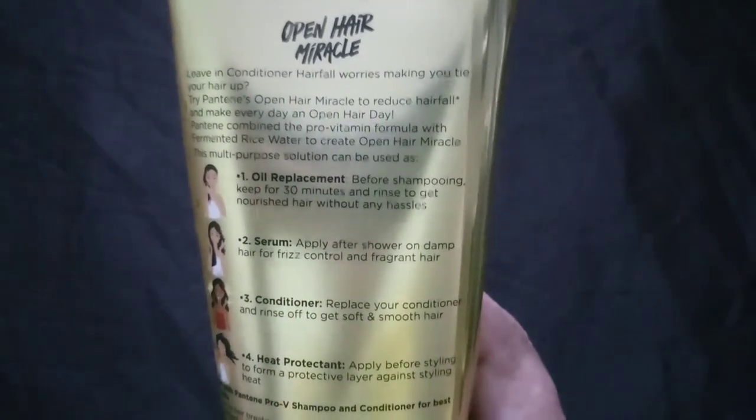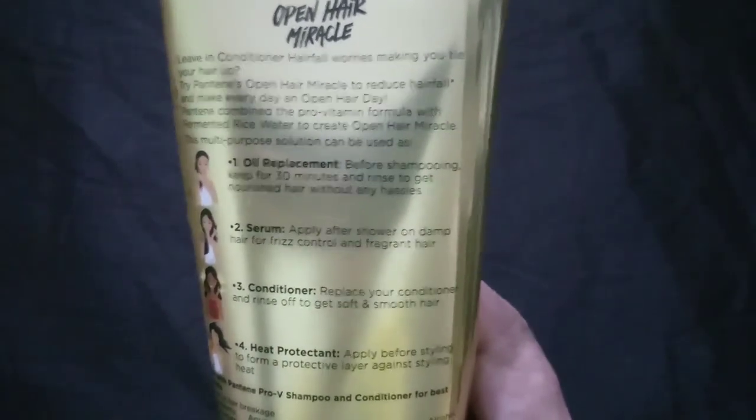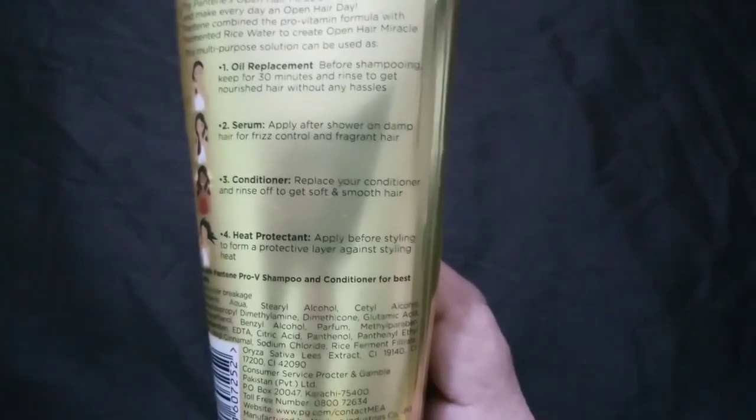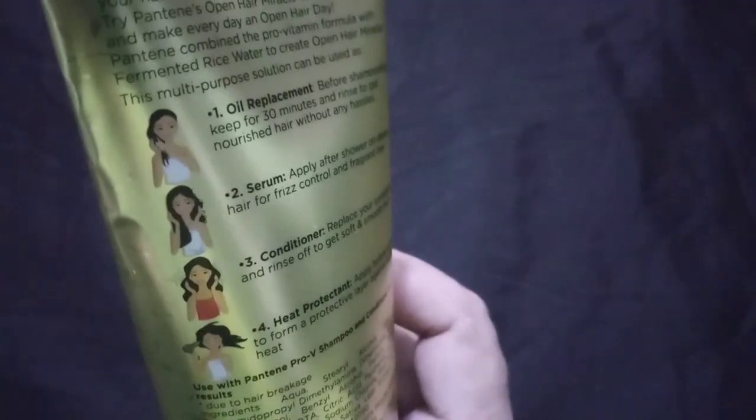After you use it, you will also have to smooth your hair using styling tools. You can use the serum for heat protection. You can use it like this. This is the best way instead of oil. I don't like oil — I am using conditioner and serum instead.